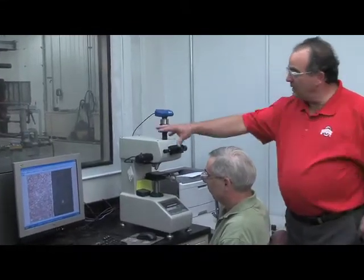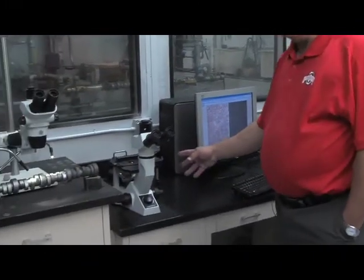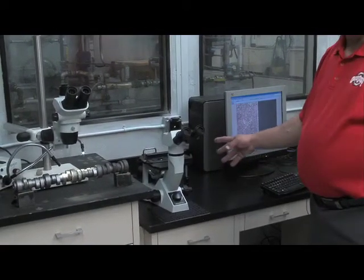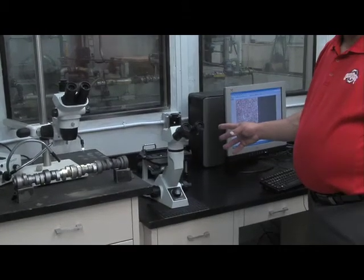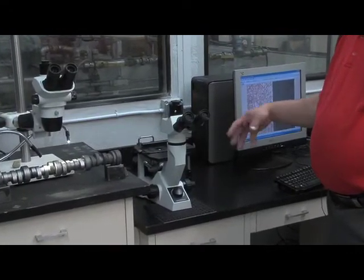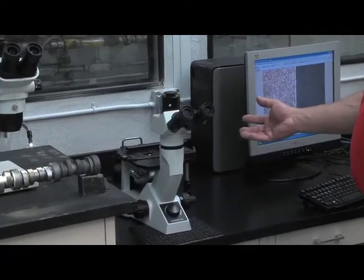Here we have a metallograph which goes from 50 to 500 magnifications. This is your standard issue piece of equipment for any metallurgical lab. Here we do the evaluation of our microstructures. We use it for any kind of investigation where we may have a failure analysis, both for internal and external investigations here at Kali's.